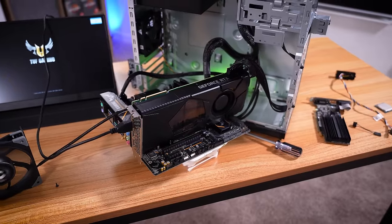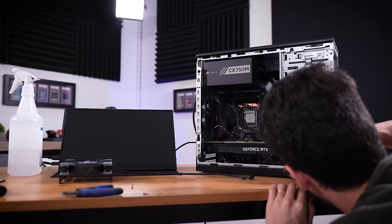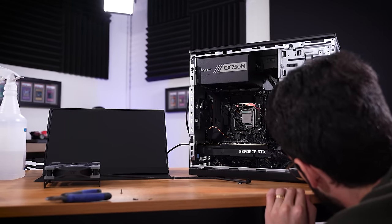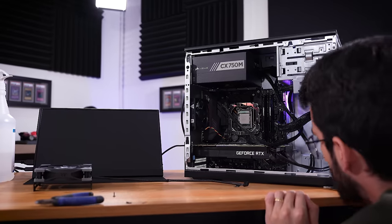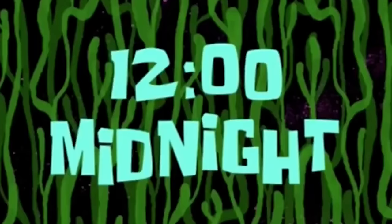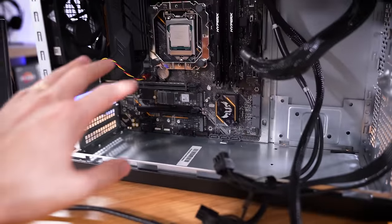Even with the original RTX graphics card back in, we still get a post now. I went ahead and reassembled everything inside of the case. The only thing not reinserted is the CPU cooler. It's not turning on now. I thought it might have been a cooler mounting pressure issue, but it doesn't want to turn on. This board — this has got to be shorting somewhere in this case. 12 o'clock midnight. And you know what? I think I just found it. I was giving things another once-over, checking for any obvious areas where the motherboard might short.